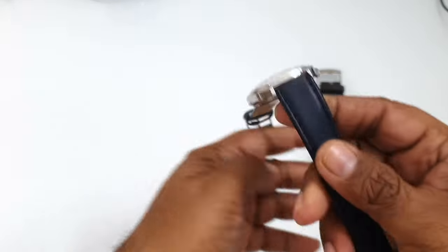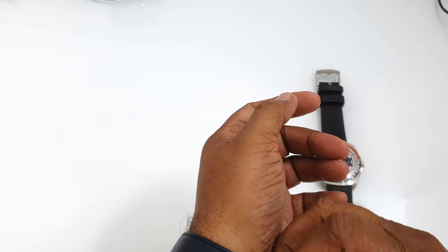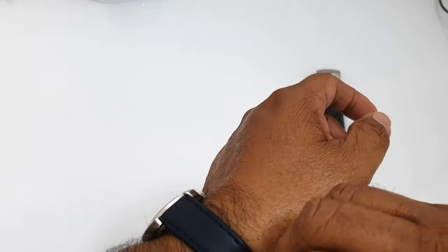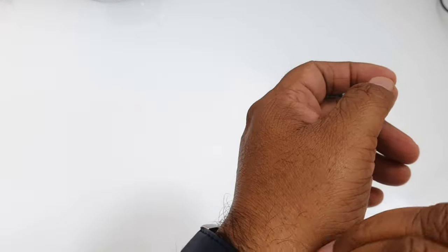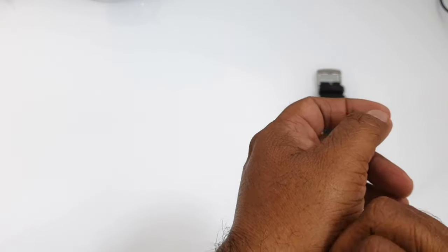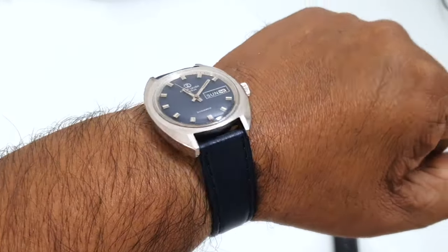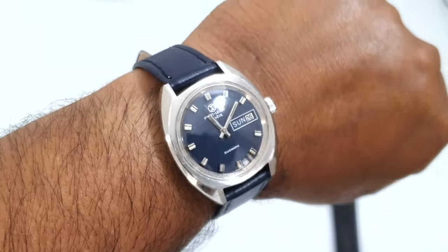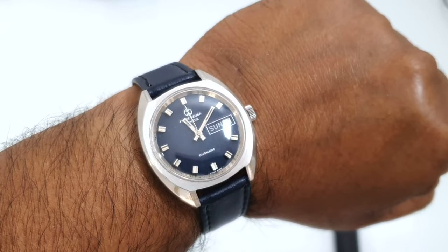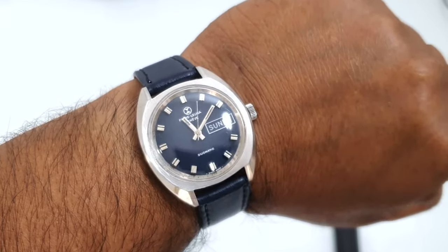Before we end the video, I'll wear the watch on my wrist so you can see how it looks. Before selling it, they put a really cheap navy blue band on it, which I'm planning to replace with a NATO band. Here it is — the Fabre Leuba Duomatic from the 1970s.